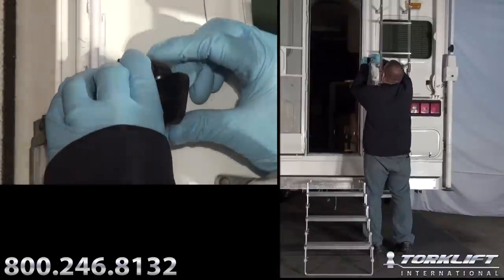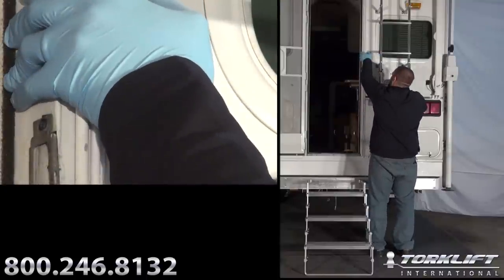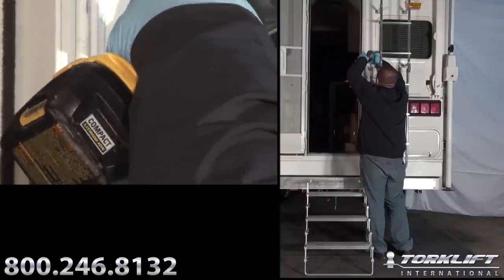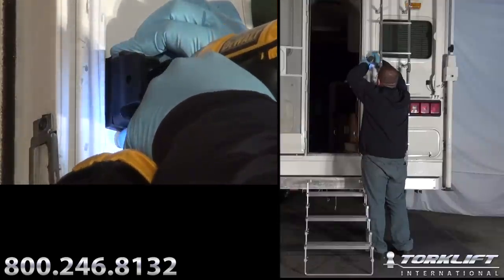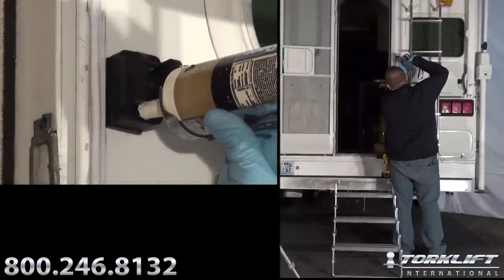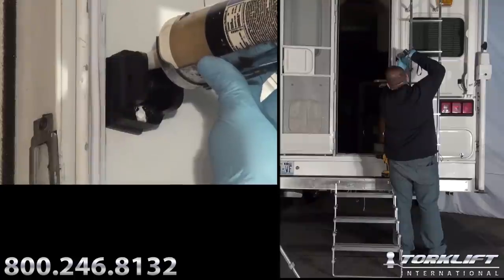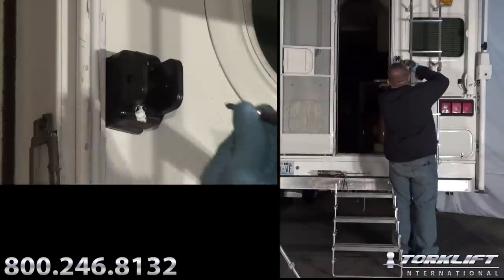I'm going to place my tubing clip up against my mark, using double back sticky tape, and drill out my holes. Next step, you'll want to add some caulking to prevent any leaks.